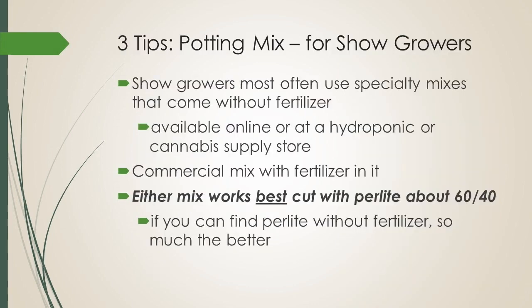Now we get to our tips. The first is potting mix. Show growers most often use specialty mixes that come without fertilizer, usually available online or at a hydroponic or cannabis supply store. Some people use commercial mix with fertilizer in it — you can certainly do that, and you buy that at a big box store. Either mix works best if you cut it with perlite, about 60-40: 60 mix, 40 perlite. And if you can find perlite without fertilizer, so much the better.